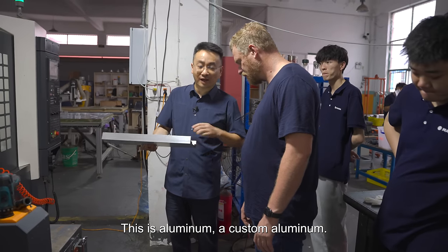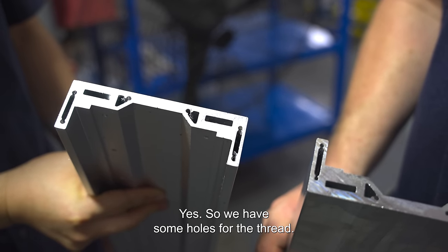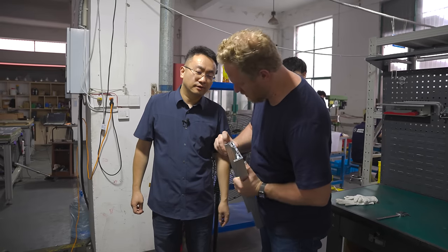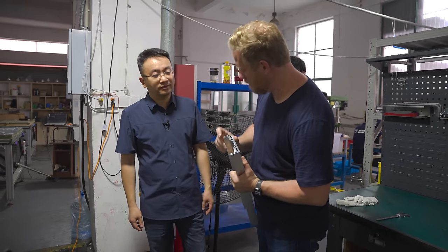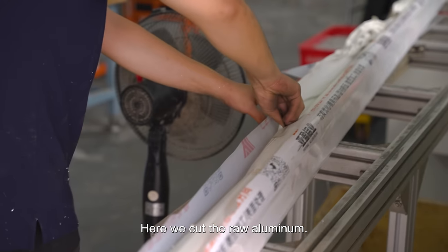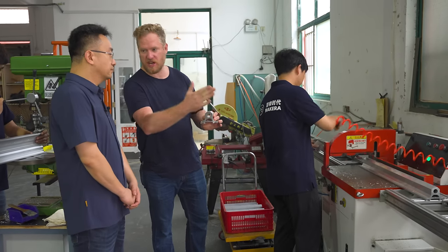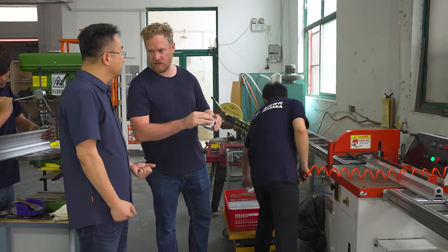This is aluminum — a custom aluminum extrusion. We have some holes for threads — these will eventually be threaded screw holes. Do you do these by hand or with the CNC? We do that by hand over there. We're starting with a big piece of extruded aluminum, cutting it into blanks, and then these will get machined.